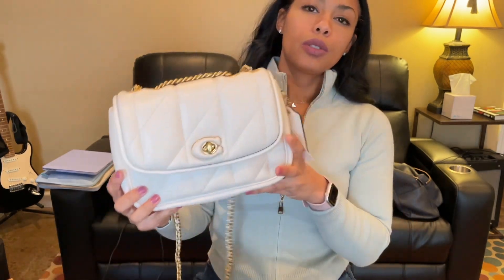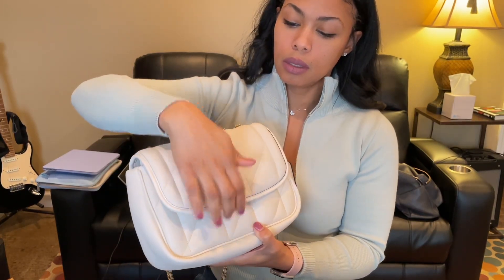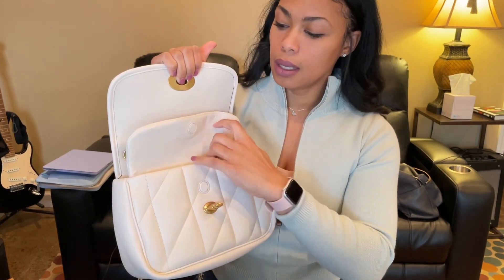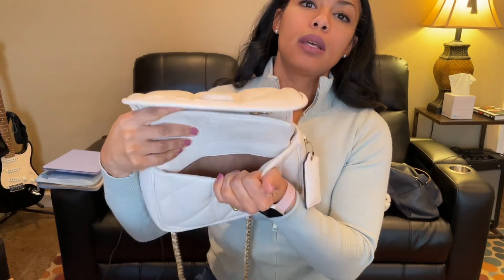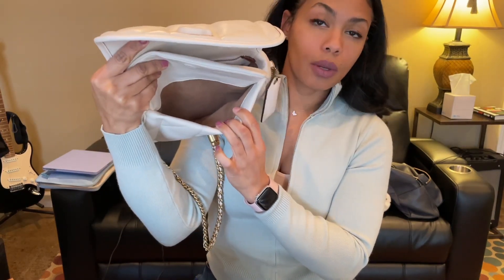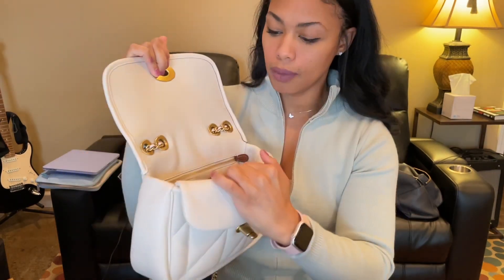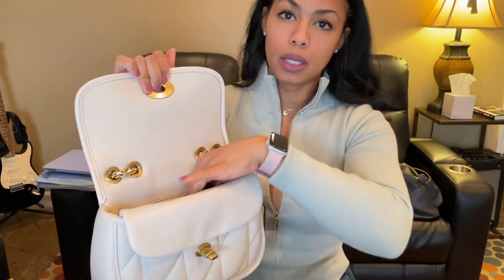It just looks like a puffy cloud. So this is the Pillow Madison shoulder bag with quilting. This is the color chalk. It has the turn lock on the front — that's how you open it. When you open it, you'll see a flap here, it's magnetic, and there's a compartment in the front that you could use to store a cell phone or card case. And then you have the main compartment here.